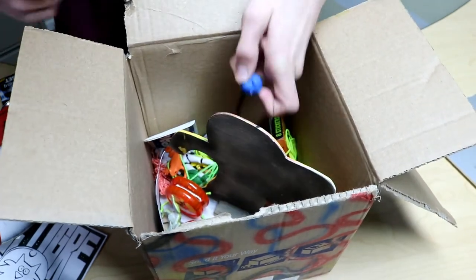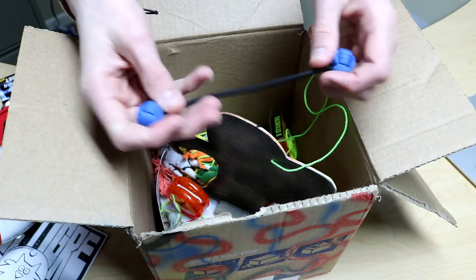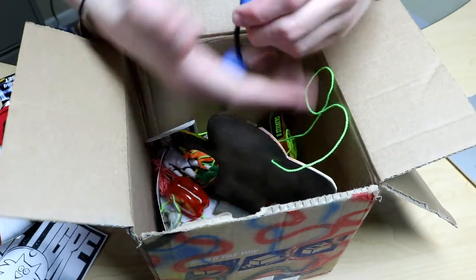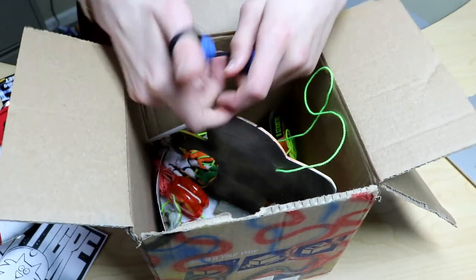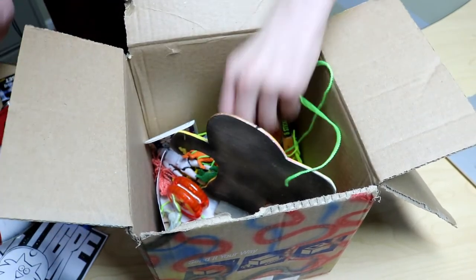A ball of — oh! Monkey knuckles! These are like... you flip them around your fingers like this and then you can do a bunch of tricks with them. That's really cool — I'm going to learn how to do those.